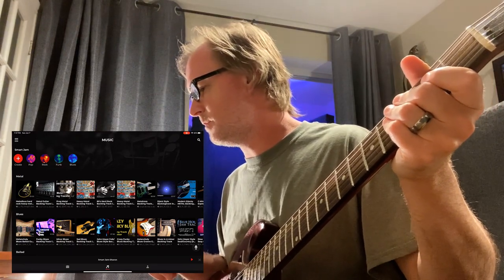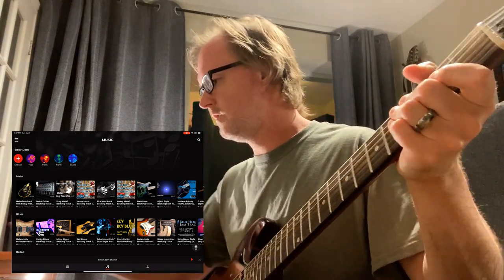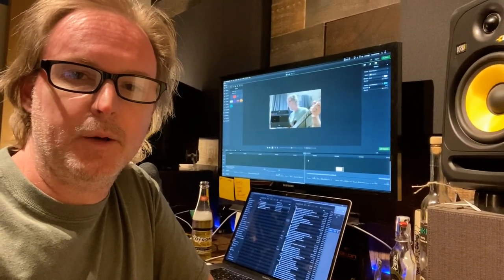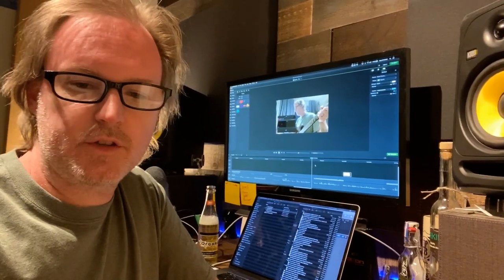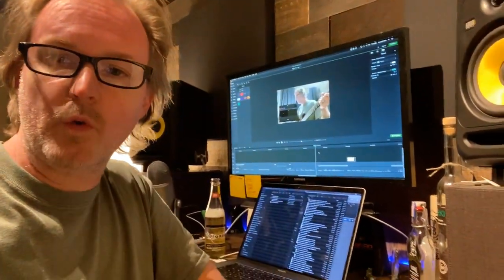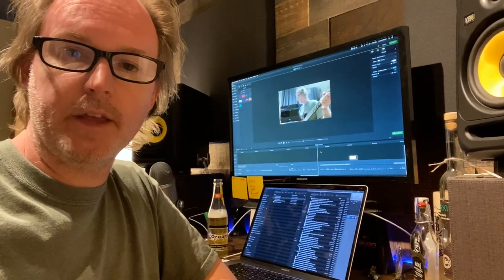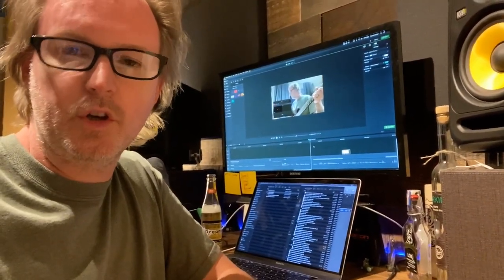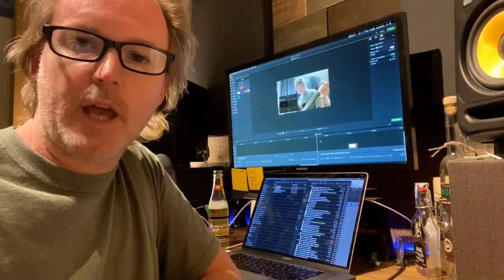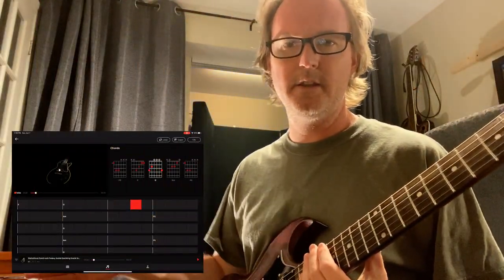Someone asked if it's possible to record the backing track as you're playing. The answer is sort of. If you use screen recording on your iPad, it will capture the audio playing from the Spark app. If you're also recording your guitar through an audio interface in a DAW, you'd take the audio from the screen recording video and blend it with your DAW recording. It's a workaround — clunky, but doable.